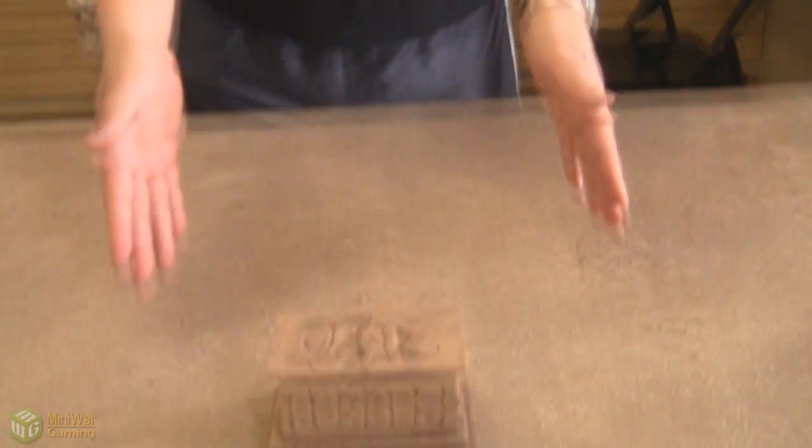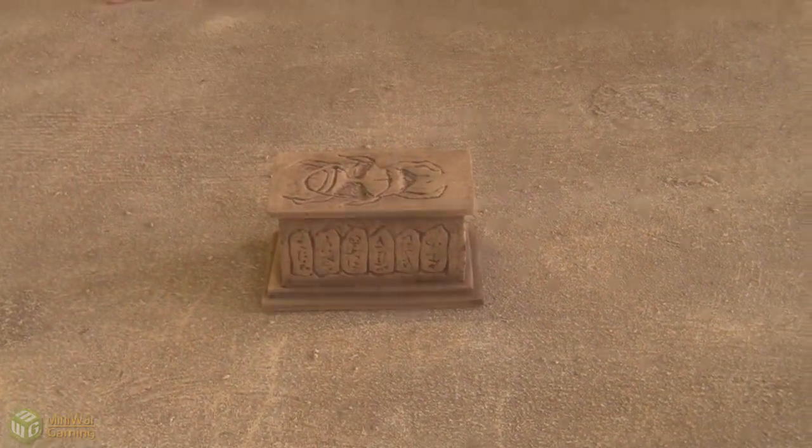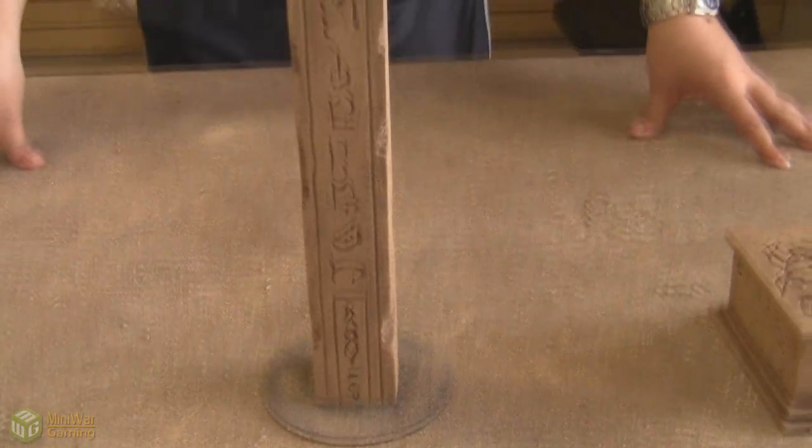Looking down here, this is the sarcophagus that you've already seen. What I have finished is an obelisk, and I'm now adding this to the collection of Egyptian-style terrain.